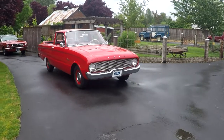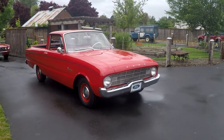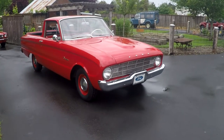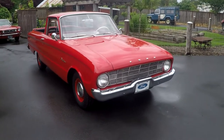Hey, this is Jason. Here we are, going to take a look at the Ranchero. It's crazy - it's the middle of June and we've had rainstorm after rainstorm. Usually Oregon's not like this, so I'm going to go ahead and do a video in my backyard. But this is a real cutie pie.